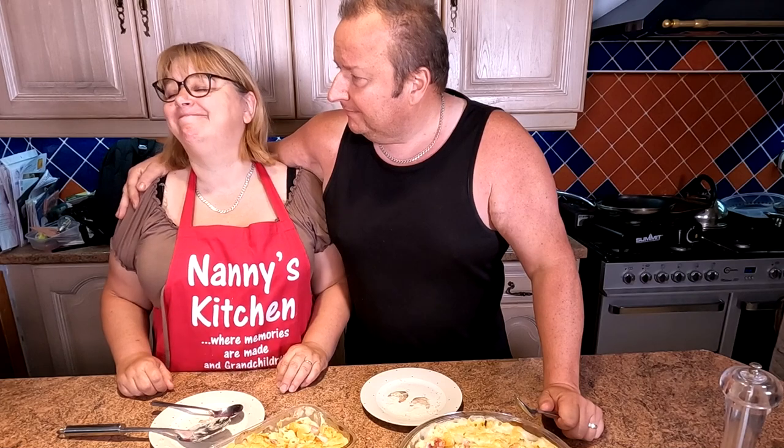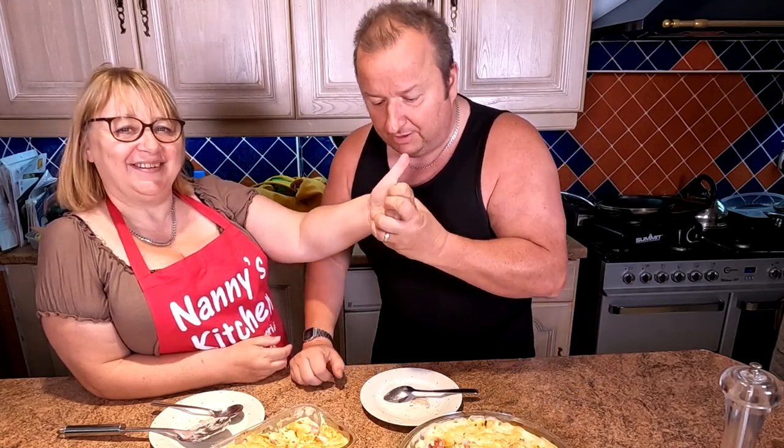Well don't forget folks, check out our other videos and our other food playlist. Anyway, thanks very much folks — we'll see you in the next video. Until then, like, subscribe, bye bye!